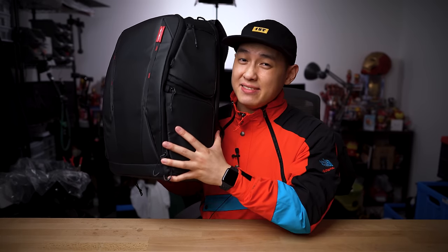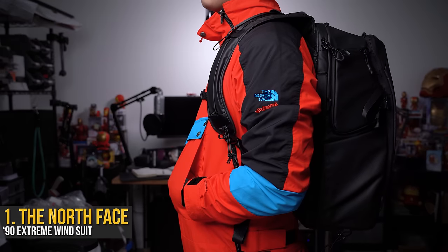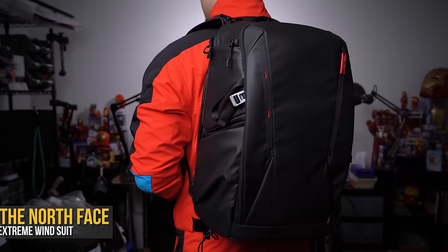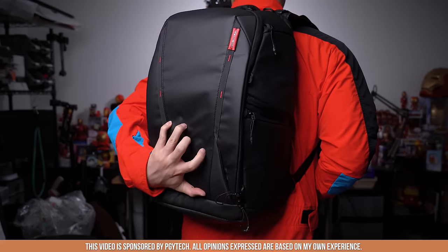If all your camera gear can't fit in this, don't worry — it's got more, and even more. This is the North Face 90s Extreme Windsuit, and it's literally fire. Anyways, we're here to talk about camera bags, specifically the PGY Tech One MO backpack.